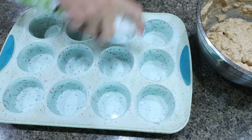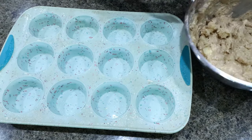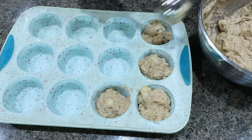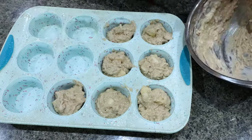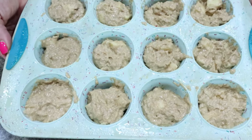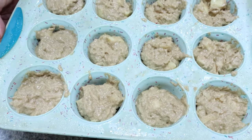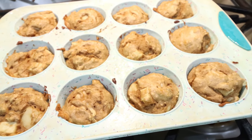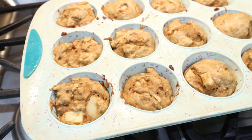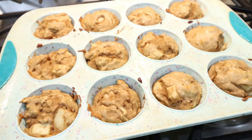I'm going to spray my muffin pan with some nonstick cooking spray and then scoop out 12 muffins. Our muffins are going into a 350-degree oven for about 20 to 25 minutes. The apple muffins are out of the oven — these smell and look so good. I'm going to let them cool for about 10 minutes, pop them out of the muffin pan, and then I'll share the points, calories, and macros.